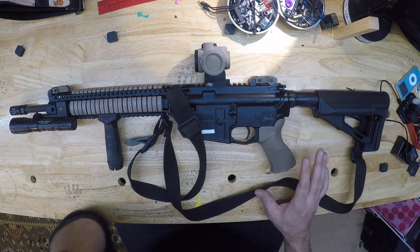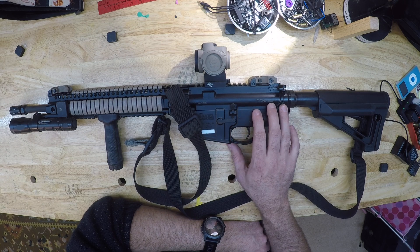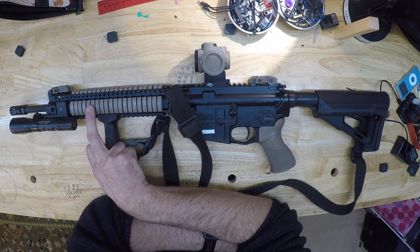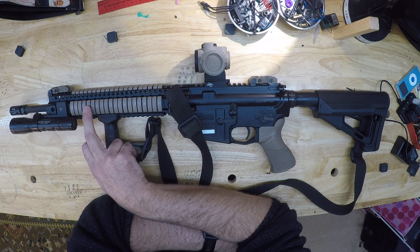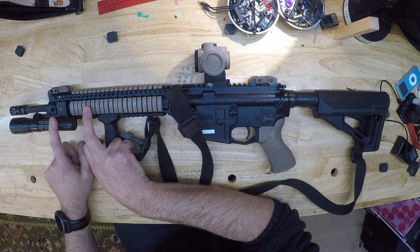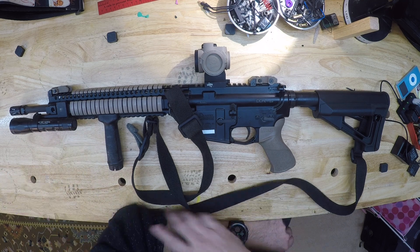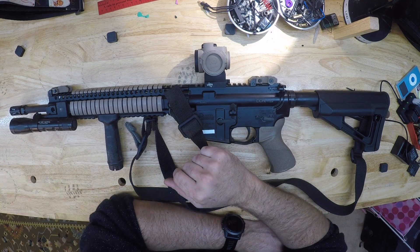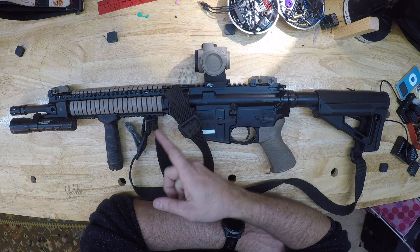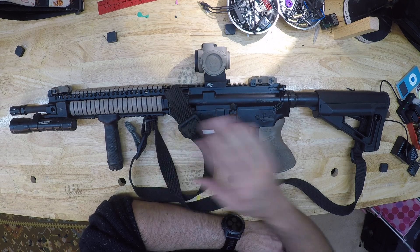So like I said, it started off as a DDM4 V5 LW. I did make one mistake when I purchased this rifle: it has the 12-inch forend — I should have got the 15. I'll explain the importance of that in a second. It's something I didn't realize when I bought it. Hey, you live and you learn, and one day when I feel like spending three or four hundred bucks on a nice front rail I'll change it. But in the meantime, this is what I run.